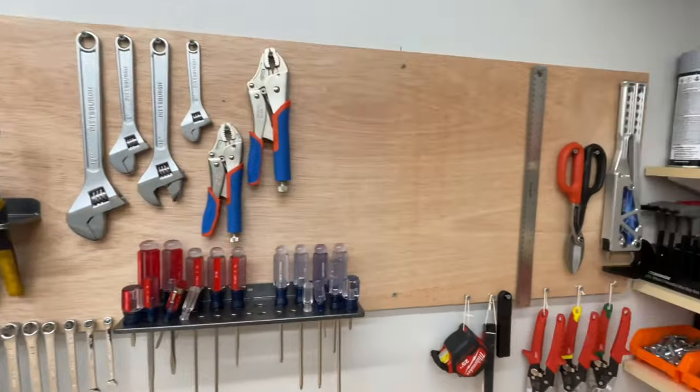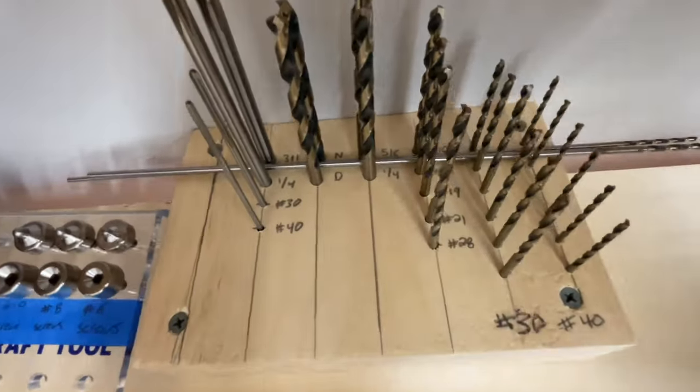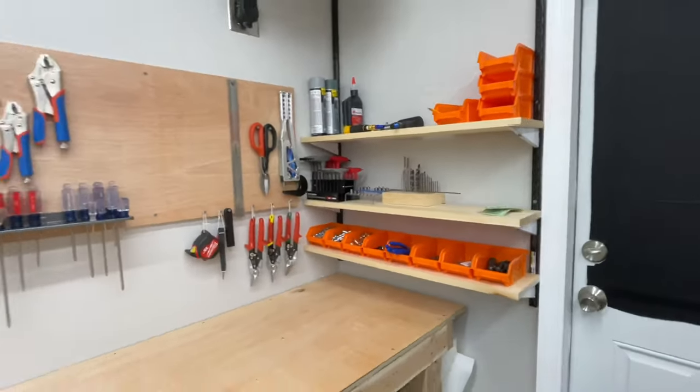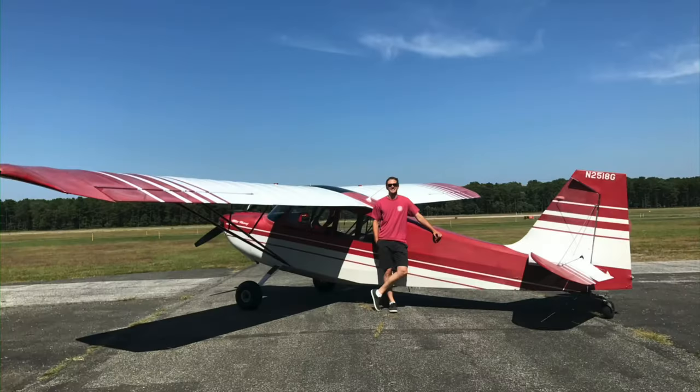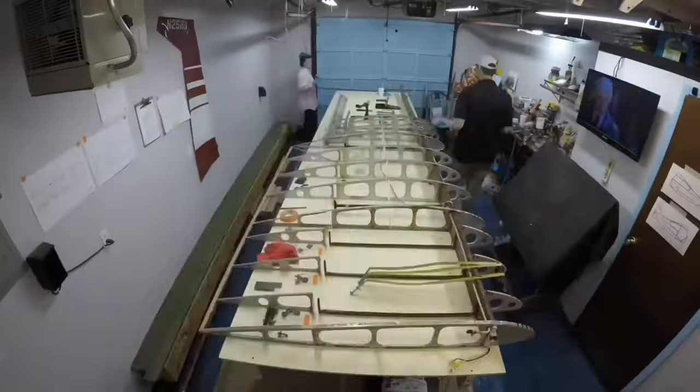We live a decent drive away from our airport so we wanted to have our kit home so we could work on it at any time. While this is our first RV build, Cliff and I actually restored our 1967 American Champion Citabria three years ago in a two-and-a-half car garage.